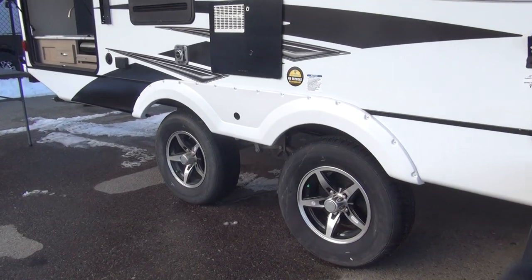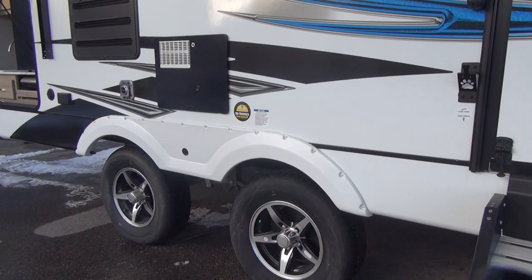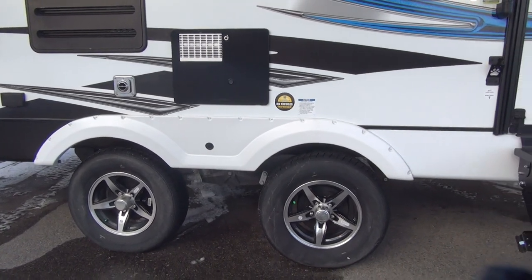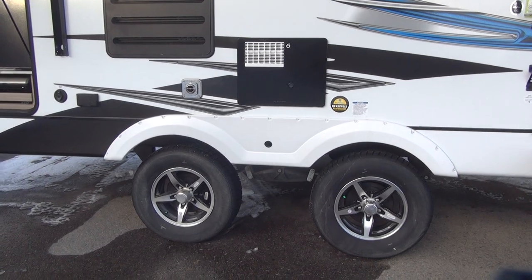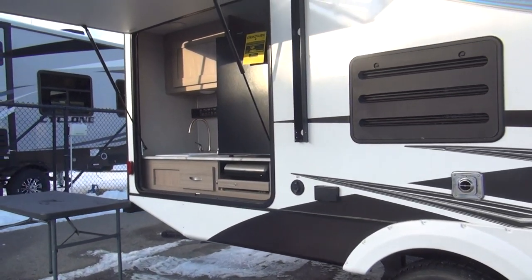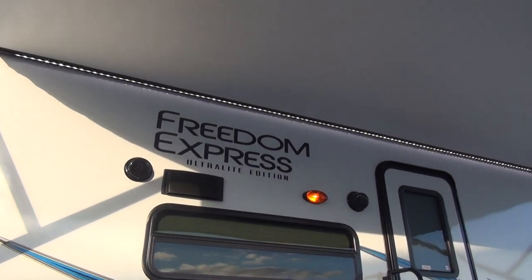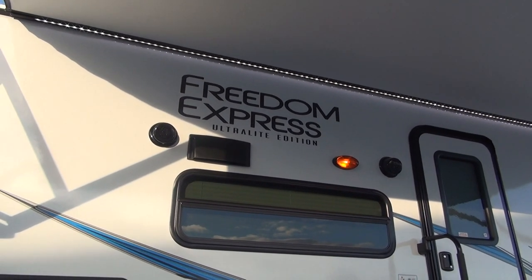Right here at the axle set, you can see they're running an aluminum alloy wheel with radial rubber mounted on it. This is a spread axle design — the axles are spread apart, which adds stability to this unit as well as carrying a little extra weight on the trailer chassis instead of on the tow vehicle. They come standard with the Coachman Freedom Express in their tandem axle series, and this particular model is in the ultralight series.